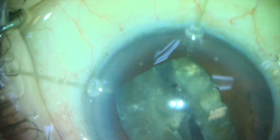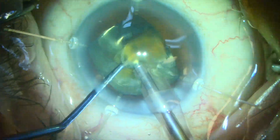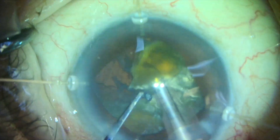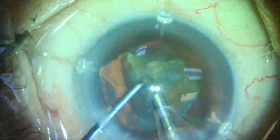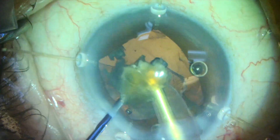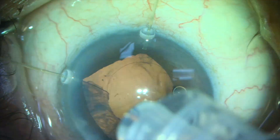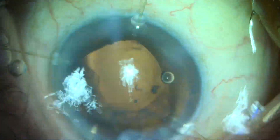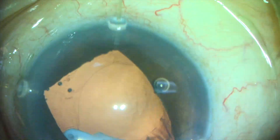Once we've broken the lens into two hemispheres, we can chop it more easily. So really we use the pre-chopper to split the nucleus in two, much like one would use the MyLoop — but I believe this Inamura pre-chopper exerts far less stress on the zonules. MyLoops are about $150 each. The Inamura pre-chopper is about $950 with taxes and shipping, but it can be reused many times. I think over the long term, the Inamura pre-chopper offers an excellent alternative that may be more cost-effective than the MyLoop for removing these dense root beer brown or black cataracts.